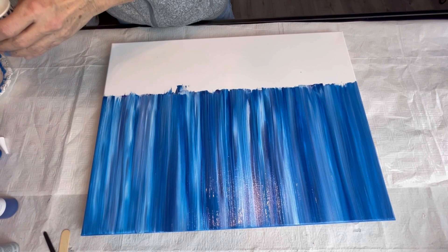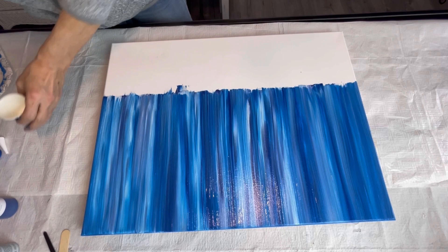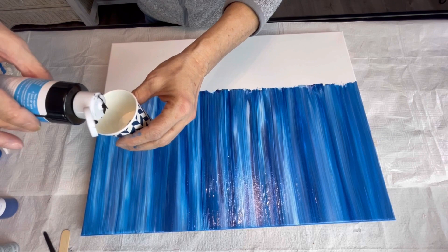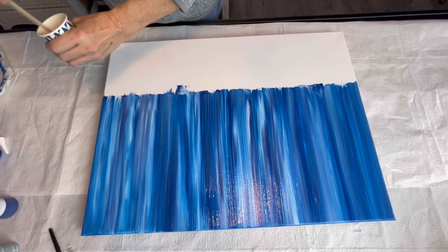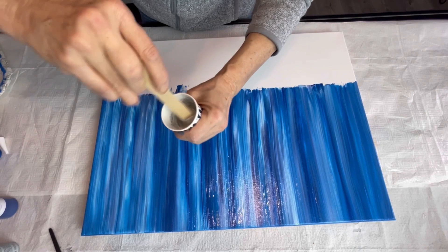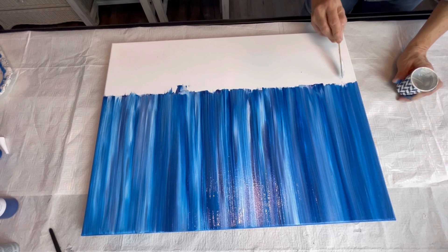We're going to mix up my gray. I already have a little bit of white paint in this cup. I'm going to add just a little bit of black because this blue is so dark — I would much rather have a light gray in there than too dark. That will give the eye a rest when you're looking at the painting.